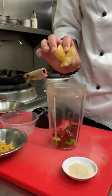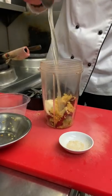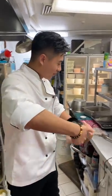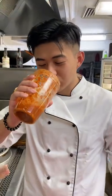Green onions. Chilis. Plum sugar. Garlic. Chicken salt. Stop. Slash of black vinegar. Fish sauce. Got everything in the blender. It's grind time. Your sauce.